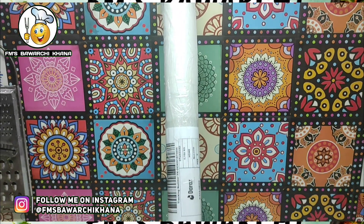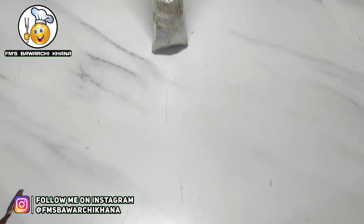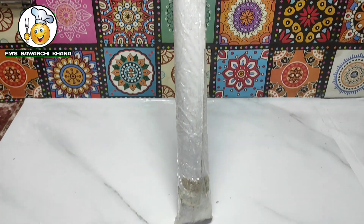Bismillahirrahmanirrahim, assalamu alaykum everyone. I hope you are doing well. My name is Fatima and you are watching FM's Bawar Chihana. Friends, in today's video I will share the method I use to apply a marble sheet on the top of my slabs.